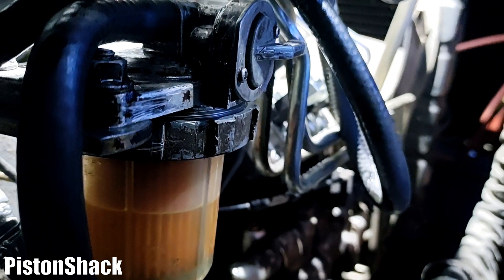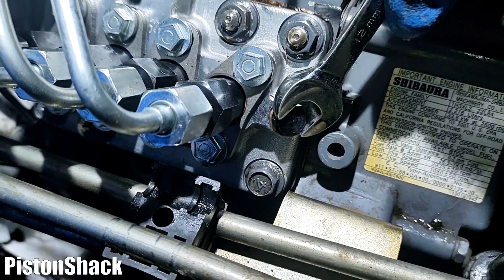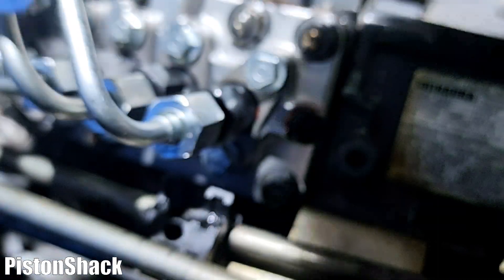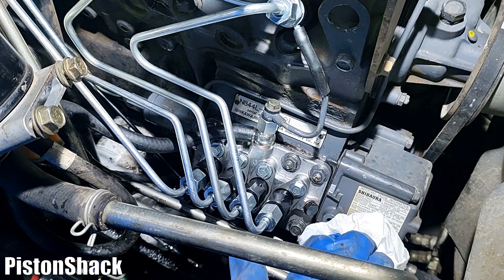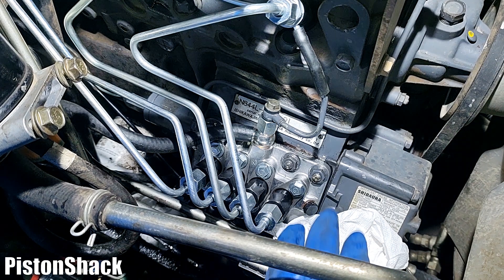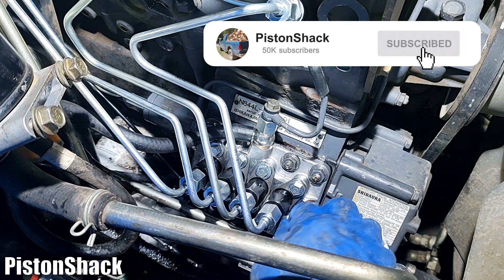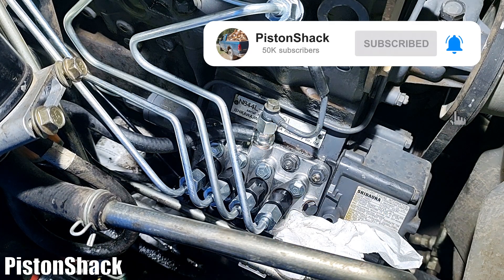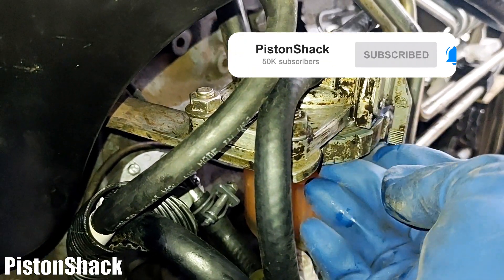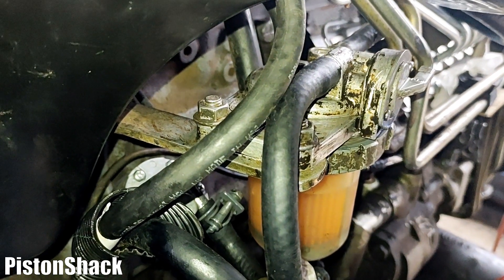Let's crack the fuel bleeder screw at the front of the injection pump just a couple of turns, placing a paper towel to catch the diesel that will spill out. Our fuel shutoff valve is open and that fuel bowl is full of diesel.